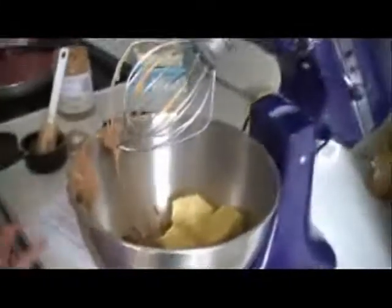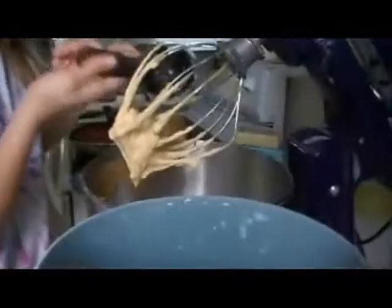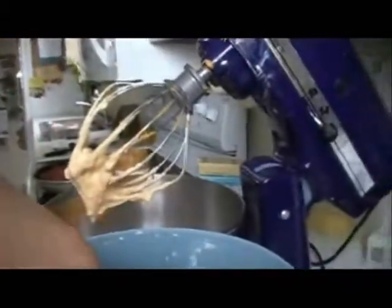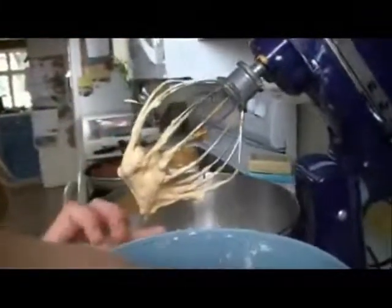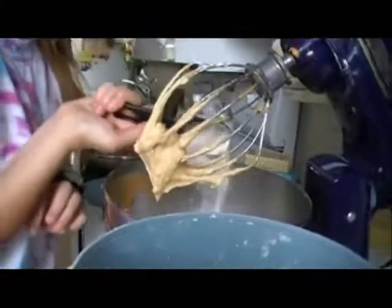I'm going to teach you about cookies. I put in eggs and... one, two, and don't pack the flour, or else you get way too much.